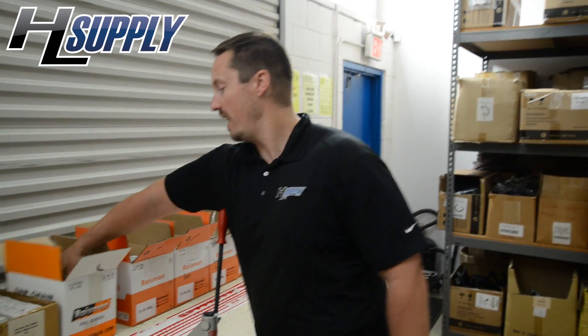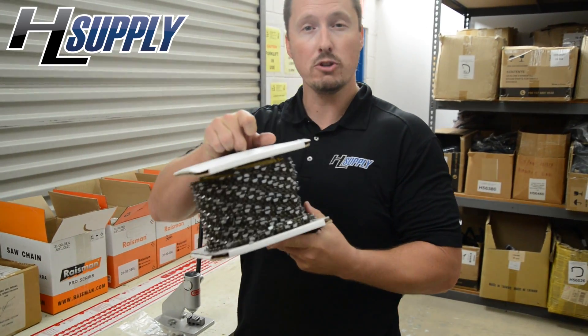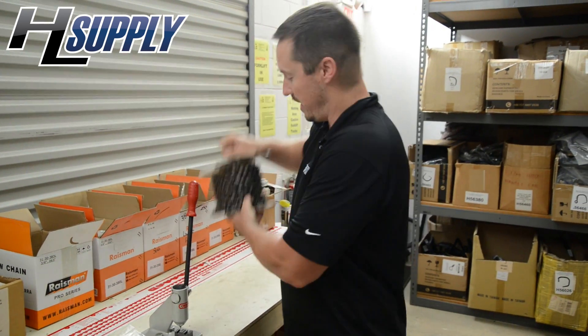It's game time. HL Supply. We're making a chain today: 72 length, 3/8 pitch, .063 gauge. Raisman — some of the finest, most affordable chain you can buy for your chainsaw.